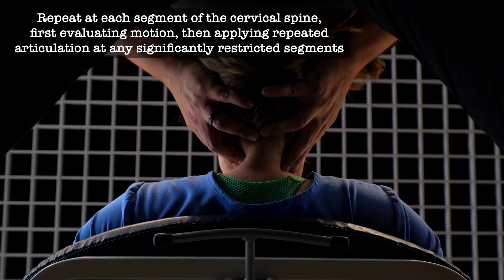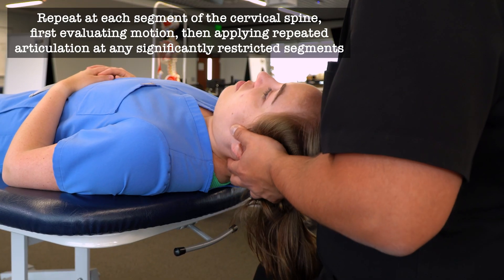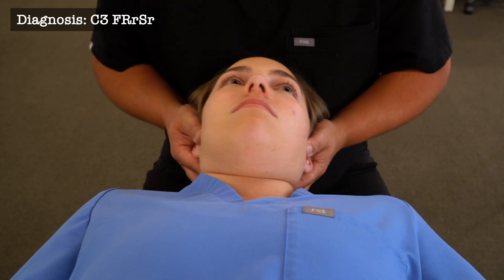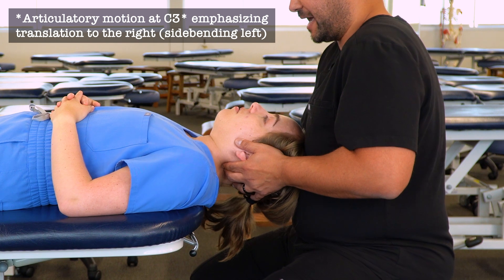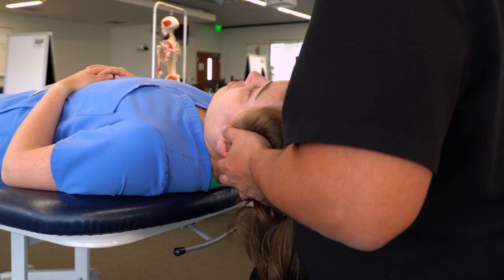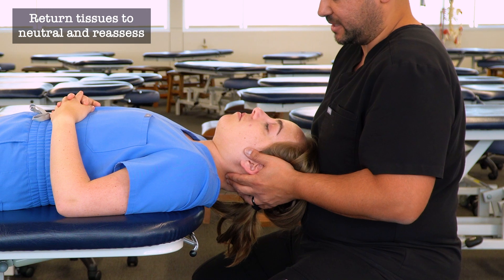We're using this to evaluate and also to treat any areas where we feel resistance. Here I'm feeling a little resistance as I'm moving up to C3, so I'm going to do this a couple of times. As I start to feel improved motion, I can move up to the next segment, maintaining my cradle and maintaining my contact with the articular pillars. I can move up and down the cervical spine as needed.